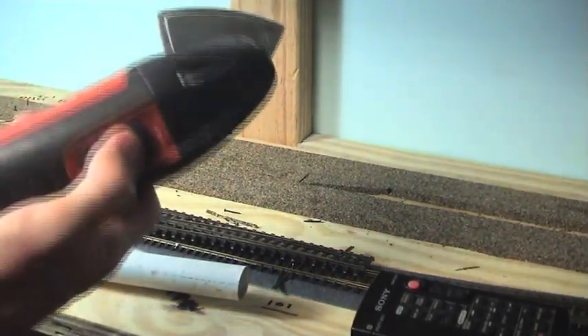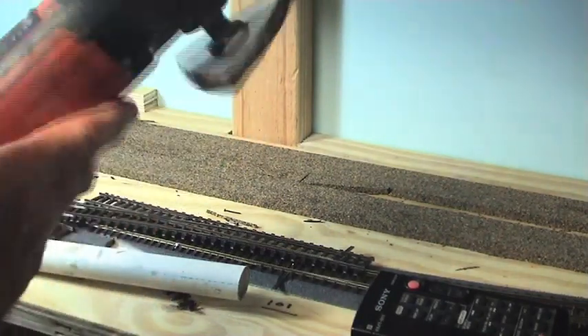Unfortunately the patents have run out and they're making them in China now and they're crap. But if you can afford a genuine Fein multi-tool — good German engineering.